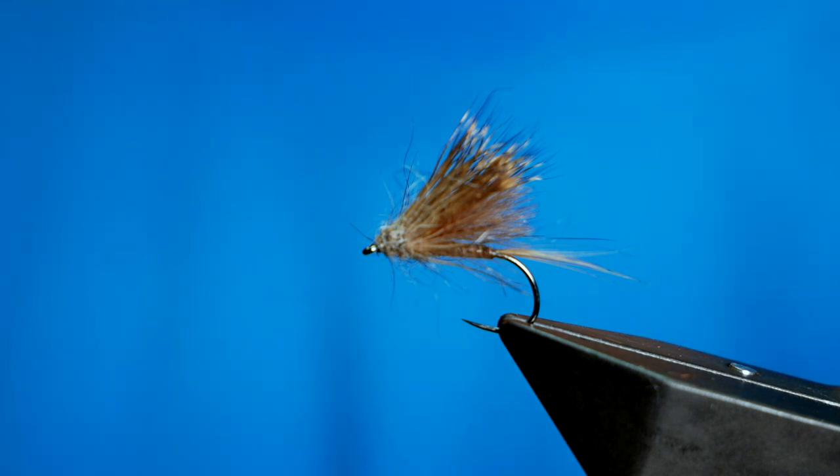Hi folks, thanks for joining me for this week's River Tutorial. What you see in the vise is a March Brown Dun. So without further ado, let's get into it.